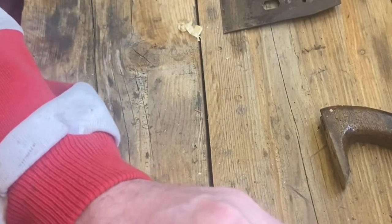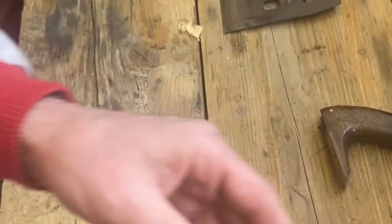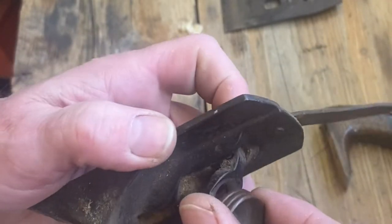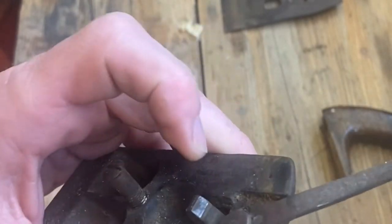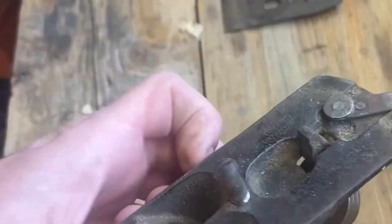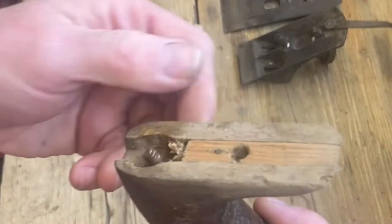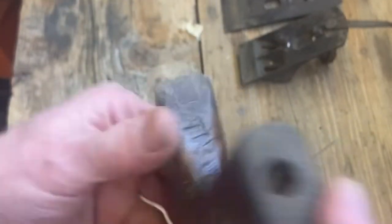Now we've got the frog. Let me remove these two bolts and put them in a safe place. This is a fairly complicated-looking bit of machinery — you've got the retaining screw, the lateral adjustment lever, and the height adjustment lever held by a horseshoe-shaped affair. That will come out and we can clean it up. It was also painted black, so that would be black again apart from one section which we'll polish.